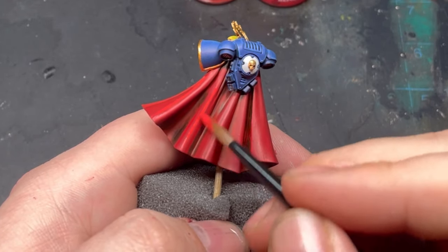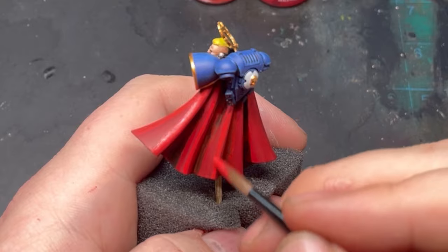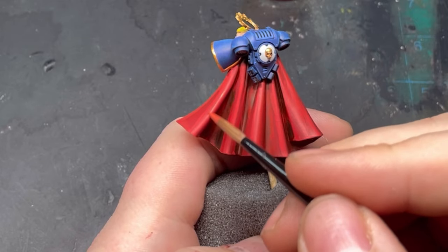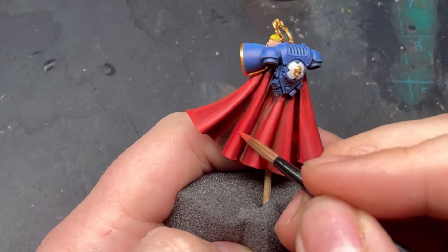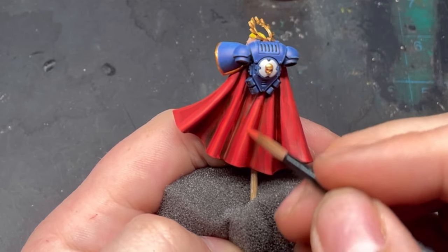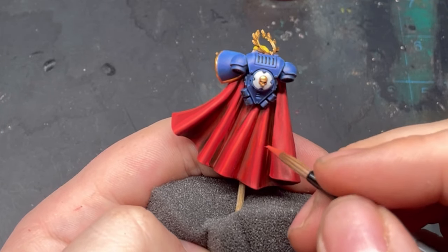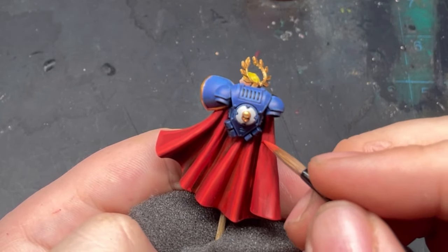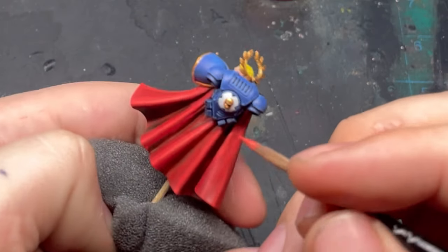Letting that layer dry, go on to a 50/50 mix of Mephiston Red and Wild Rider Red. Apply that to the higher raised areas, but cover a bit less this time, leaving some Mephiston Red still showing. Then our final layer is Wild Rider Red for edge highlights — edge highlight the lower part of the cape and all the top higher parts. Optionally, wash down that 50/50 mix to glaze and blend the layers together, but that's totally optional.